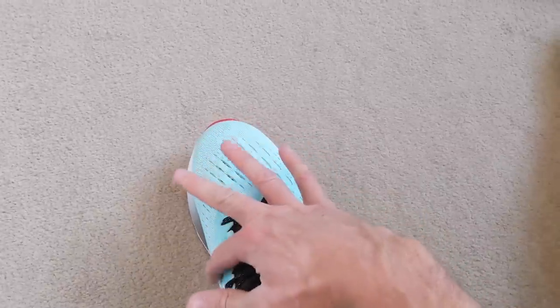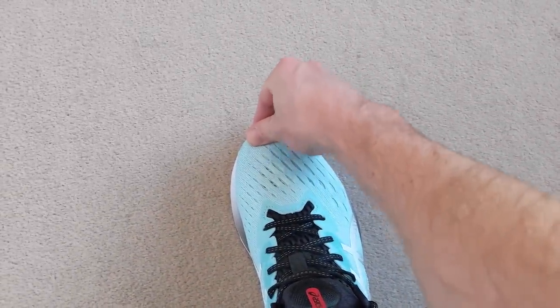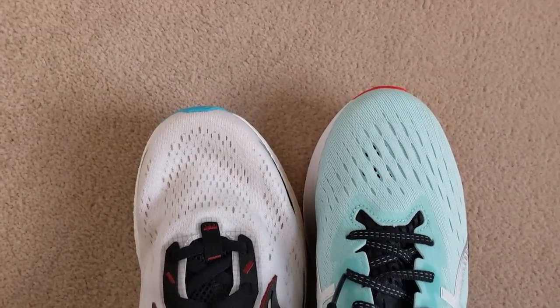The Novablast 2 also fits true to size for me, although it is a slightly narrower shoe. A lot of people mention that it seems longer than most other shoes — when you put it side by side, it looks almost half a size to a size bigger. But stick to true to size, because that narrow section in the midfoot and forefoot means if you go down a size you're going to notice that tightness more. Overall, true to size and no issues.